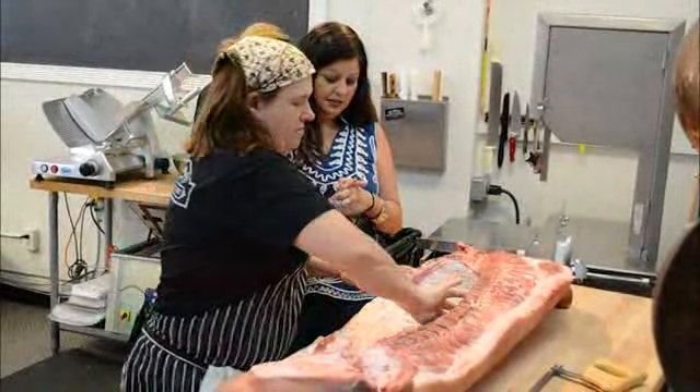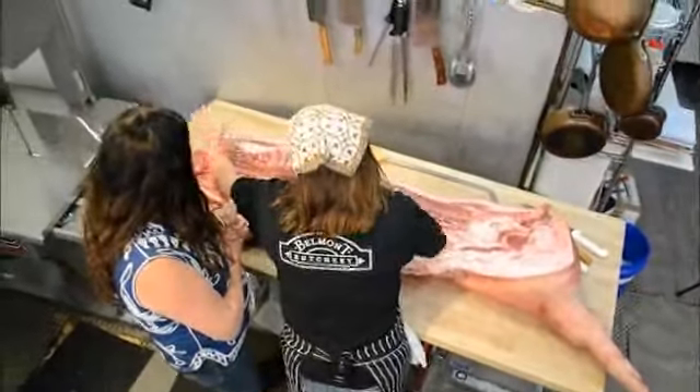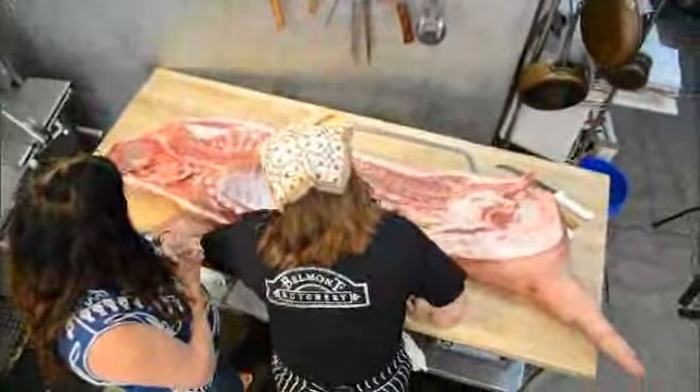You've got your spare ribs, your baby back ribs, your kidney, belly, bacon, shoulder, head, picnic ham, shank, and trotter.